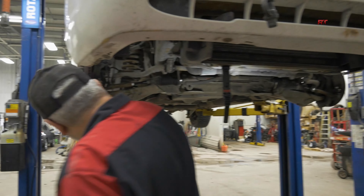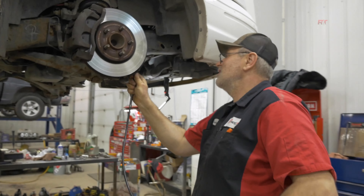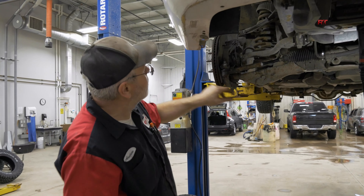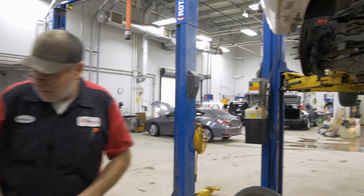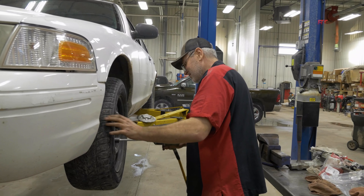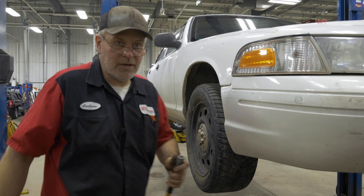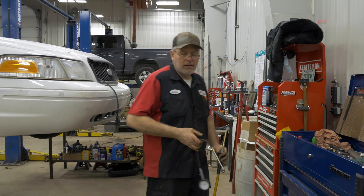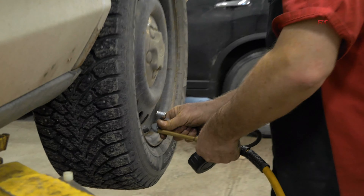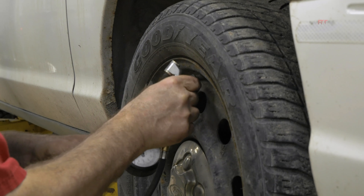This tie rod has been changed at one time, so we're going to put some grease in there. As you can see, nothing else on here is greaseable — this is the only thing that's now greaseable. We will be doing alignment on this vehicle, so we want to make sure the tires are correctly inflated. I've already checked the front end — it is tight — so we'll adjust the tire pressures and send it over to the alignment rack.